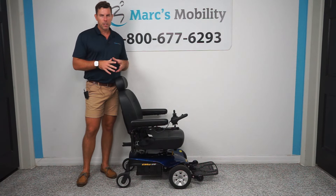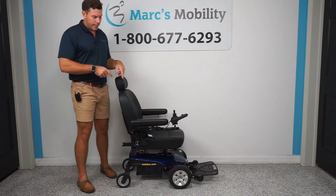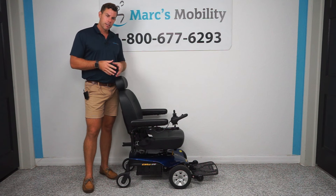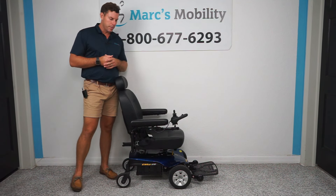There are a lot of different versions, but they are going to be very similar. So if you like this chair, we do sell this and we do sell all different Pride products, so give us a call — we'd love to speak to you.